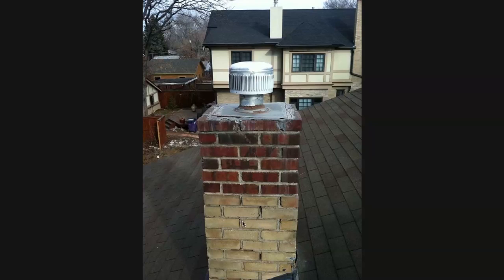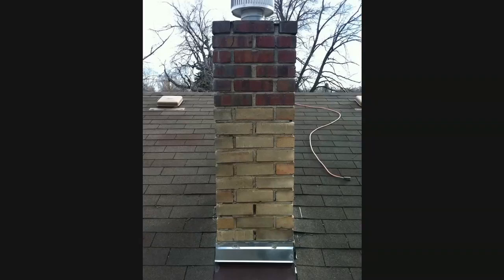And the bed joints, which are these horizontal joints, you can see that they're cracking and crumbling. One of the things I see guys do is they come in and just do partial tuck-pointing on chimneys. This is a very small chimney, and it doesn't take much more effort to grind out the whole thing and tuck-point it all in one color than to waste your time doing only parts of it and have it look different colors all over.